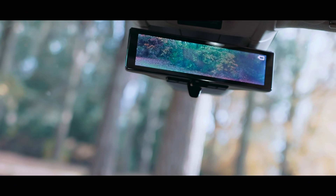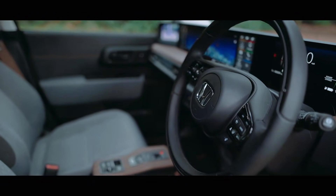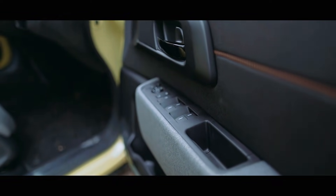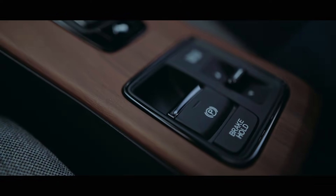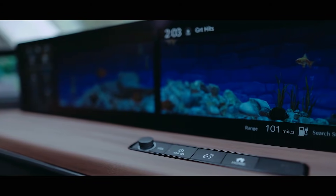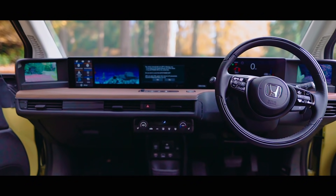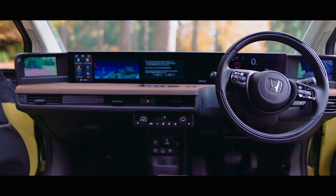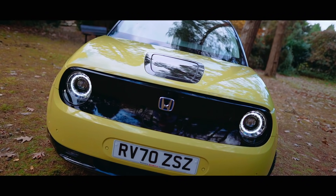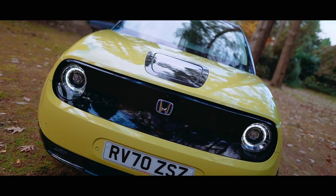Whilst I'm not totally convinced who the target market for this car is, it is basically a second car that you'd use to cart the kids around in the back, or modestly sized adults at a push. However, with this being Honda's very first fully electric car, and the manufacturer announcing they're leaving Formula 1 at the end of the 2021 season to focus on electric cars, the future is definitely looking good for Honda. But would I buy this Honda e? Absolutely not — given its price bracket and competitors, for me it's Mini Electric all the way.